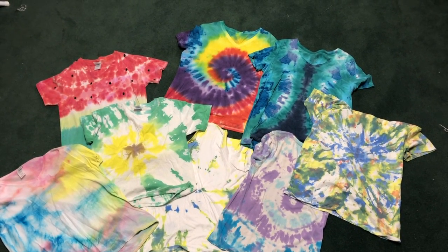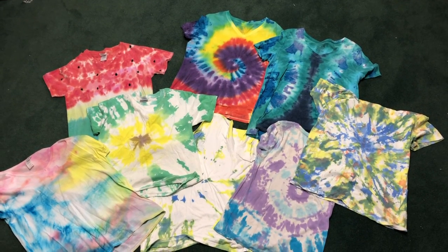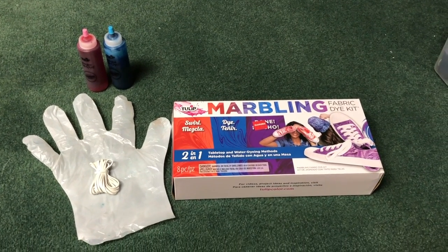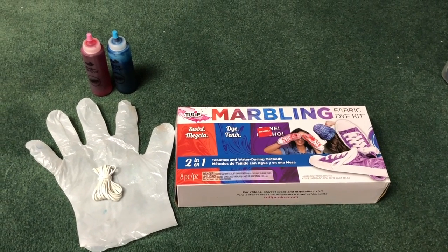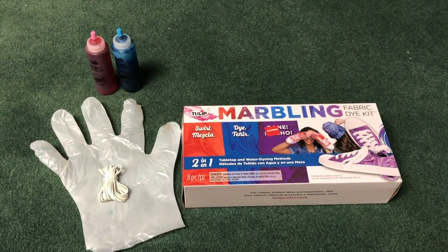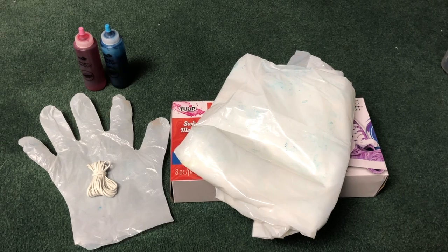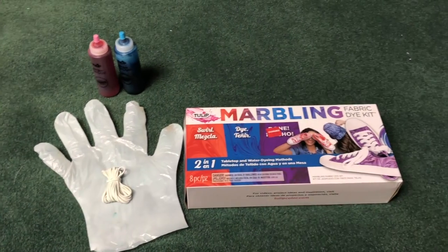I'm going to be showing you how to tie-dye. These are a few of the things that I've made — it's pretty easy and fun. Let's look at the materials. This is a tie-dye kit; they normally come from pretty much any craft store or Amazon. They come with gloves, rubber bands, and the dye, and occasionally they come with plastic to protect from getting dirt on it when you're on the ground.